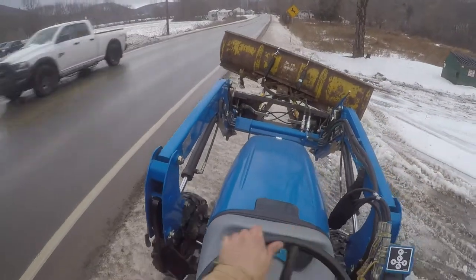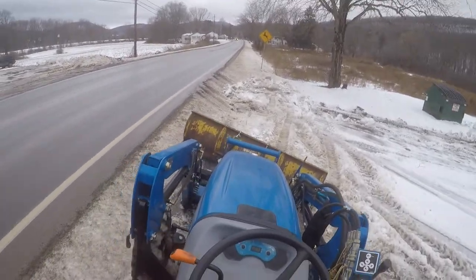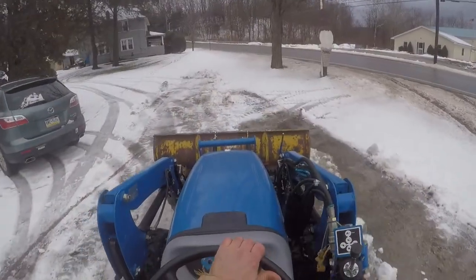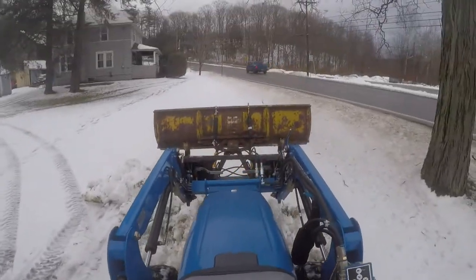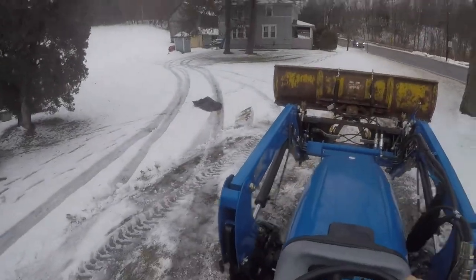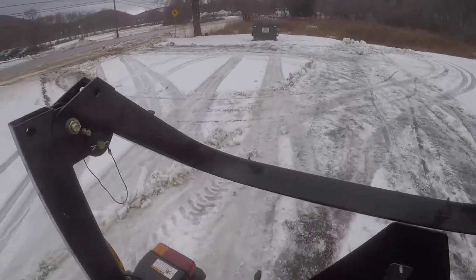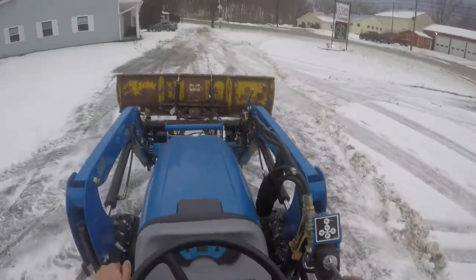I got to get used to this thing. I don't know why float doesn't work so well. I got to keep dumping - I got to keep picking the bucket up, got to keep it in there. That was the best push so far. This stuff is going to freeze up, solid as a rock. The winds are blowing - might want to put gloves on. Yeah, it's got to be 30 mile an hour winds.